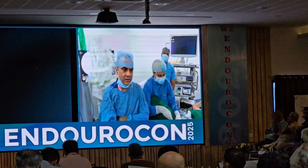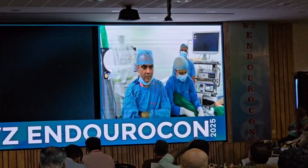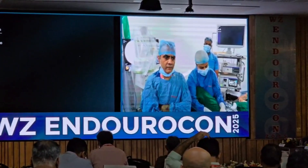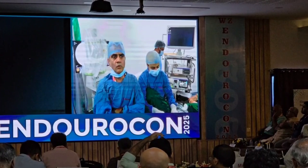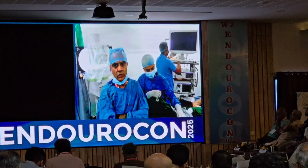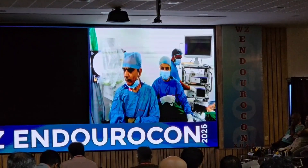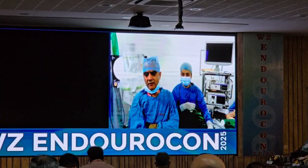If there is a high PSA, you need to do a biopsy — a 12-core biopsy. If the PSA is normal, you can use this device. That question will always be there for any minimally invasive therapy. But looking at the prevalence, the chances of finding transitional cell cancer are very minuscule. Even if found, it is likely to be very low-risk disease. People can have prostate cancer and live with it — we don't need to treat all of it.